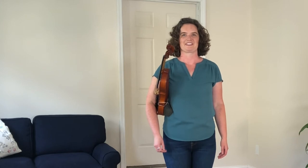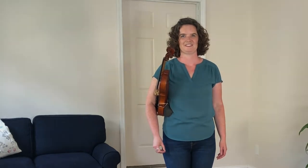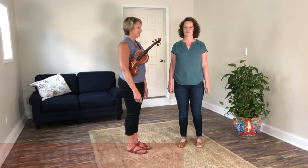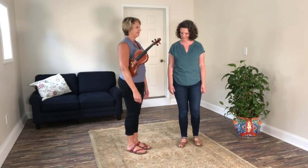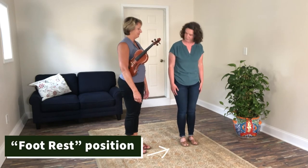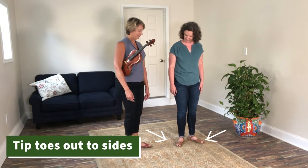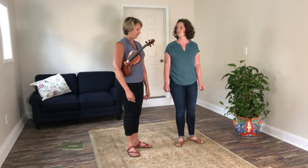To learn playing position, we actually need to ask for a helper. So to get ready to put your violin on your shoulder into playing position, first you have to set up your feet. We start from foot rest position, point our toes out to the side, and then take a small step with your left foot.